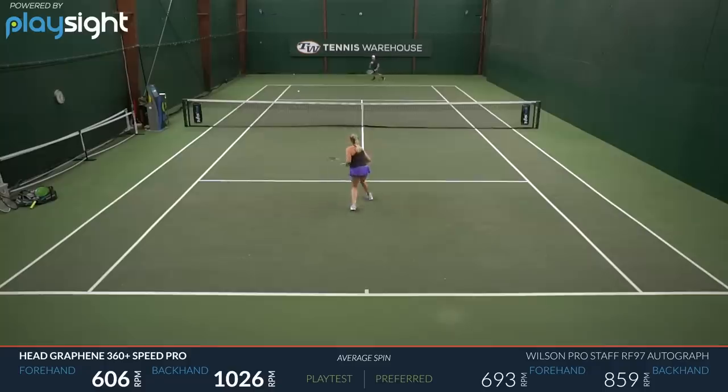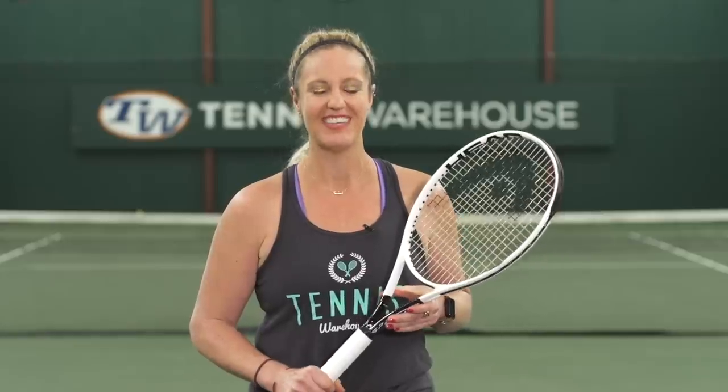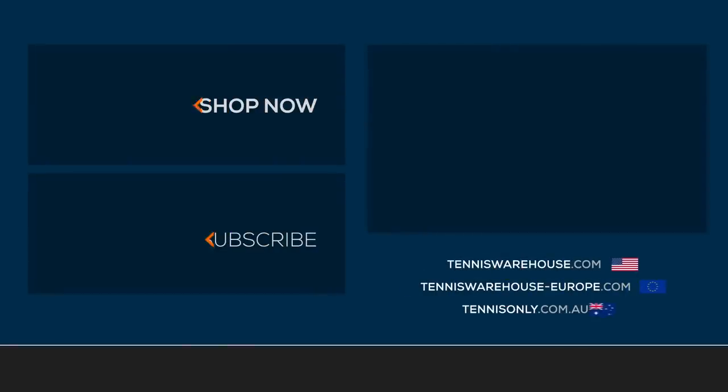And as Troy mentioned, I was really dialed in on my serve — I felt like I could pinpoint my targets and attack big first serves. All in all, I really enjoyed this playtest. We playtested this racket with two new strings from Head: Lynx Tour and Lynx Edge, both at 52 pounds. For more information about this racket and many others, please visit us at Tennis Warehouse, Tennis Warehouse Europe, or Tennis Only.